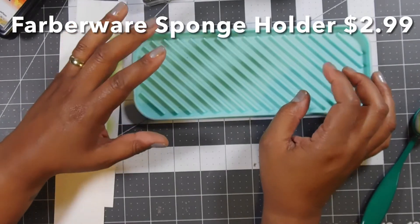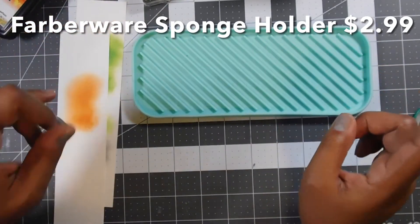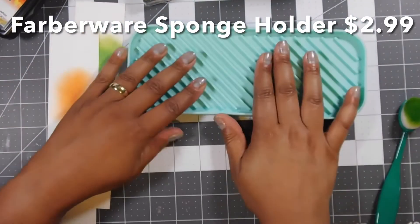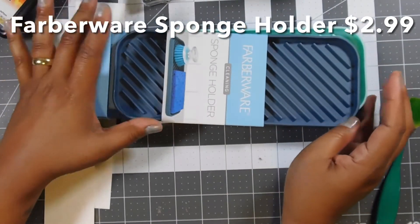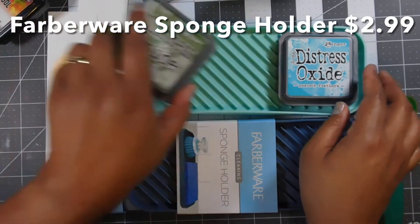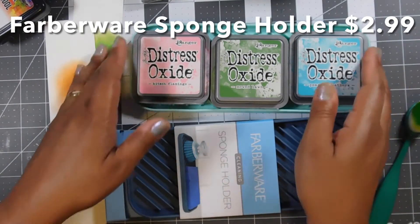I don't want to say don't buy items from stamp companies — you should always support those companies, a lot of them are small family-owned businesses. But some of us just can't afford paying a lot for a silicone mat when you can get something similar, if not better, for just three bucks. These come in a ton of colors — I got this mint one because my office accessories are this color, a navy blue one, a red one for my mom, and I saw gray too. You can fit three distress oxide pads here nice and snug, and they won't move so you can do all your stamping or blending.